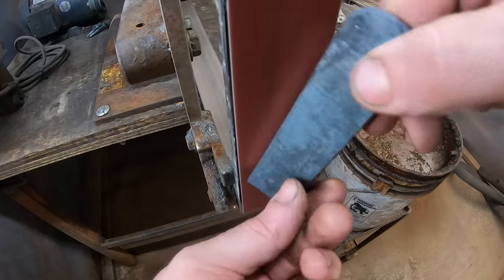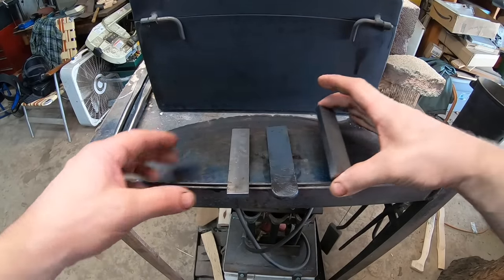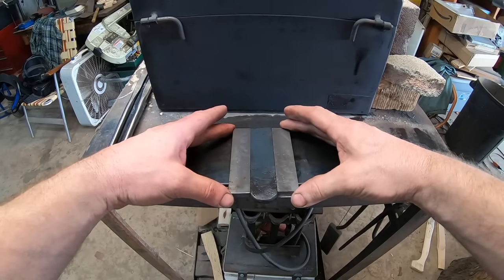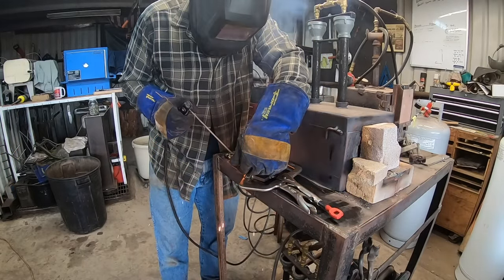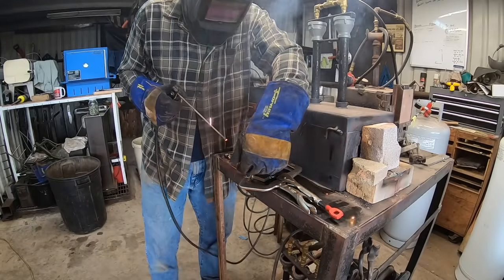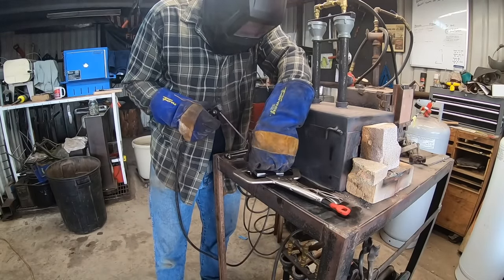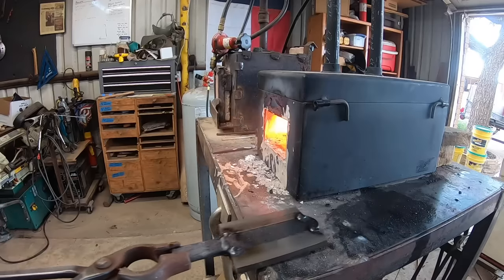That means we need to add some additional steel to the blade, and this actually allows us to make a larger knife than we would otherwise be able to do with this pattern welded steel. This is 80CrV2 steel, three-eighths by one and a quarter inch, and it's necessary to clean up all surfaces that are going to be forge welded together so there's no corrosion and preferably nothing that causes any kind of gaps.